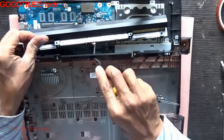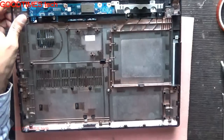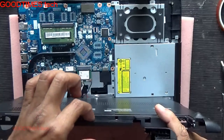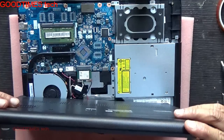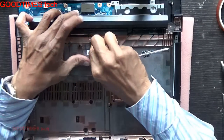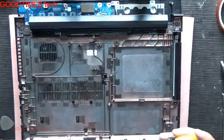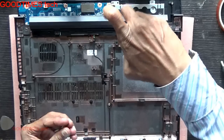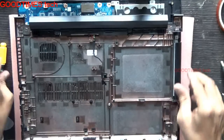Push it in this way. Unpack your new battery which you have purchased. Insert the connector in this hole here. Lock it. Dress your cable under the lock provided here. Fasten the two screws.